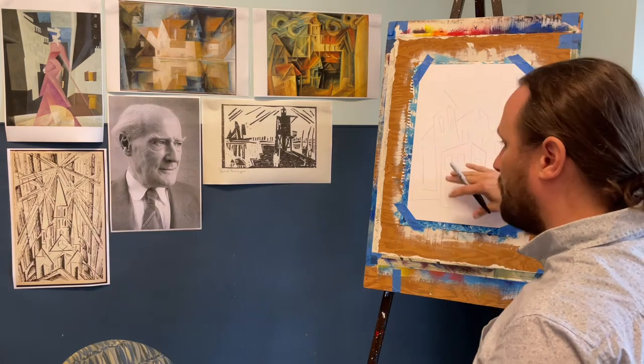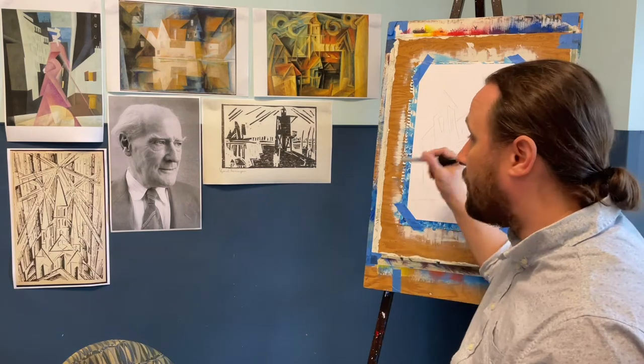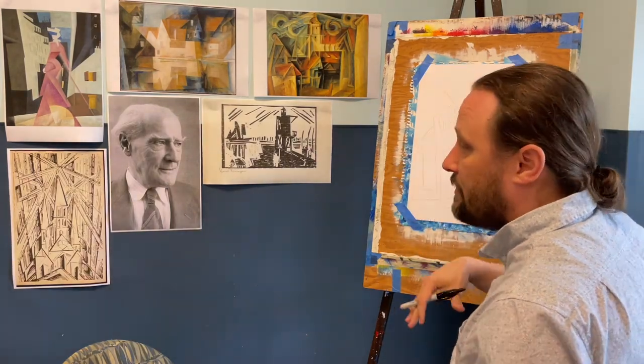I did a quick rough sketch of what I wanted, and now I'm going to use the ruler to make all my hard lines. Then I'll go back over with an eraser to get rid of all the pencil marks that don't get covered up by the marker.